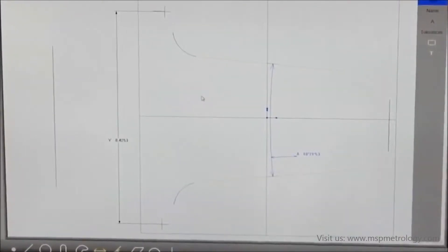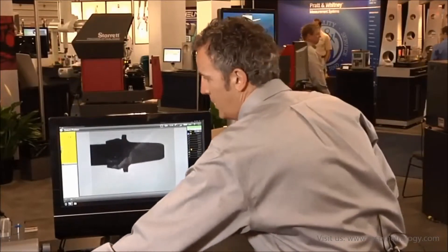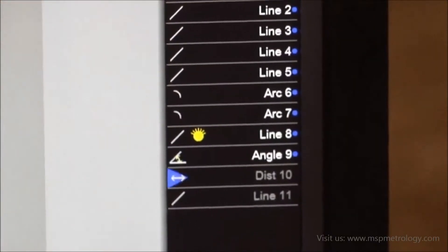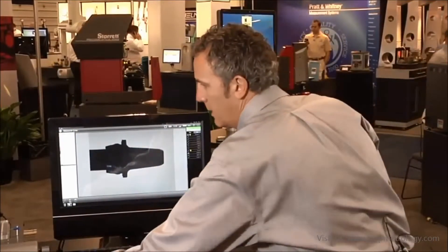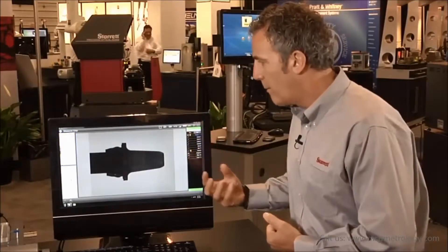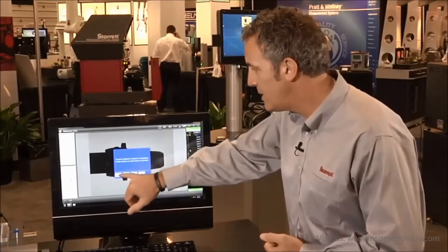If I come back to my video window, I say rerun because I have four parts to measure. I move to my next part, bring it into the window, touch the pattern, and it measures all my features. I say rerun, come to the next part — anywhere in my window — touch the screen. The pattern finds the shape, rotates it, measures all my features. And that's how easy it is to run a routine using the M3 software.